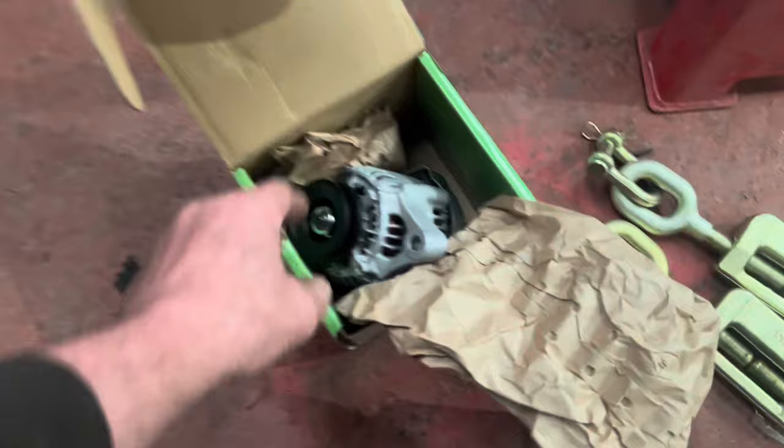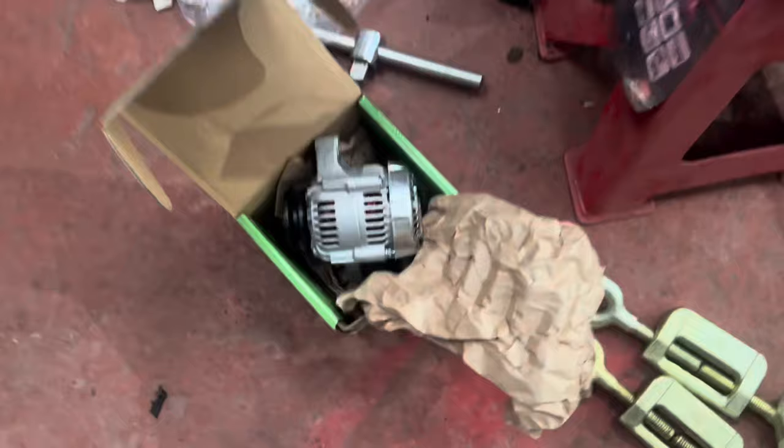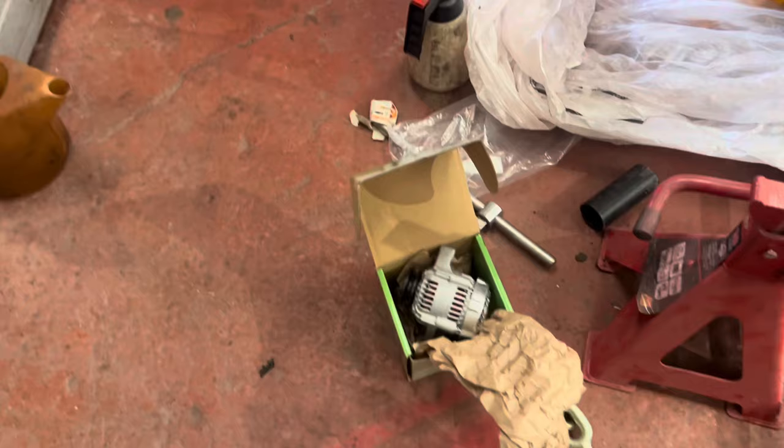Obviously my alternator that I took down yesterday was knackered. I've just had a brand new one arrive, so we can get that put back on the mule. Happy days — that's something like good service. I try my best but it doesn't always work out here. Well done Julian, thank you very much.